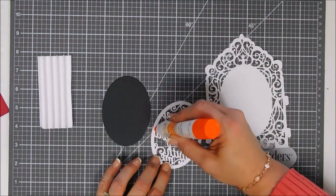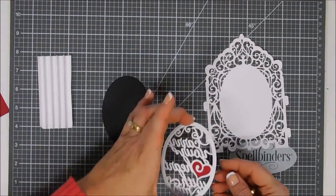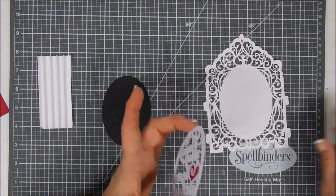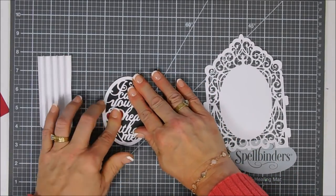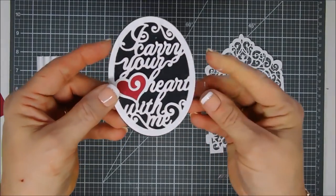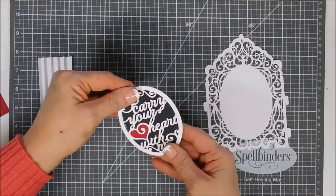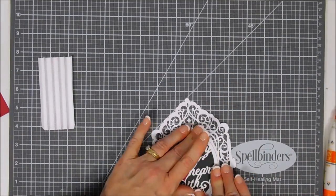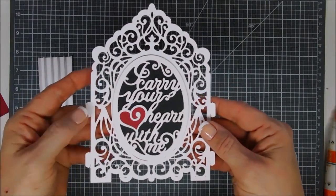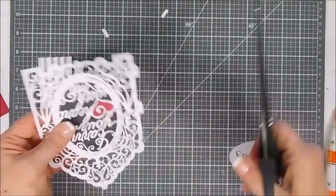To get started, I die cut out three ovals and layered them together, then die cut one in red cardstock — I just wanted the red heart from it. I used the red outline piece on the very last page of this mini album. That's the great thing — you can use every piece. I secured that to this frame and that's going to be my front page.